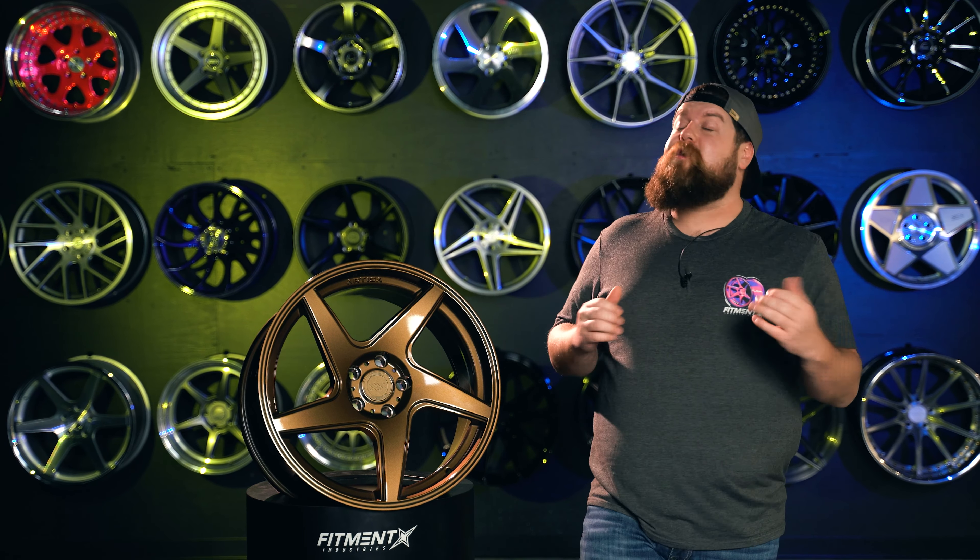Following the spokes inward, you're met with a circular drop off that falls into this flat lug surface with the flat center cap. It's so clean and tasteful with an aggressive touch to it. It works so well and keeps the functional benefits at the top of its existence with that rotary forging process.